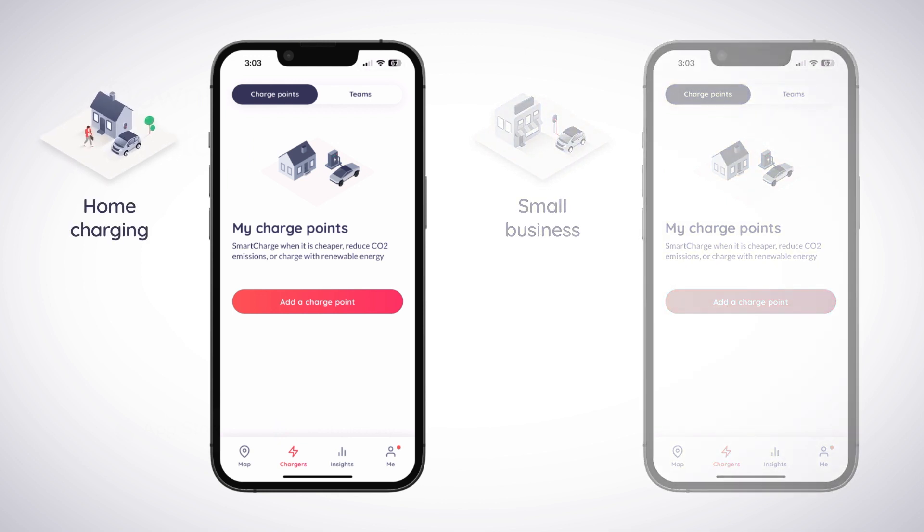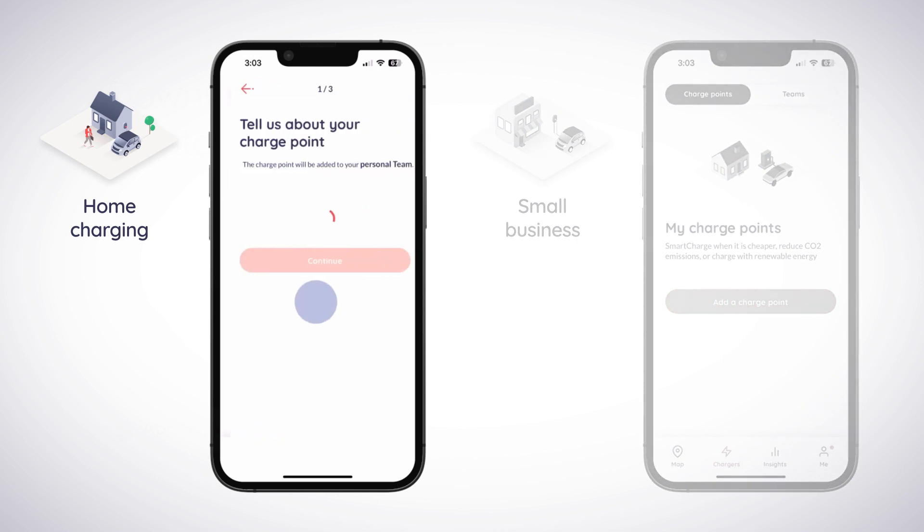If you are onboarding a home charger, make sure ChargePoints is selected at the top of the screen and tap Add a ChargePoint.